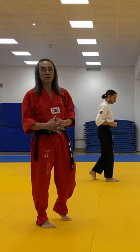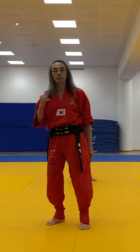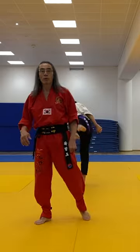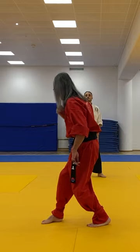Now, how can we make this even faster? When we go chop kick, when I land, my head is already turning. So what happens is now, instead of chop kick and land and then turn my head...